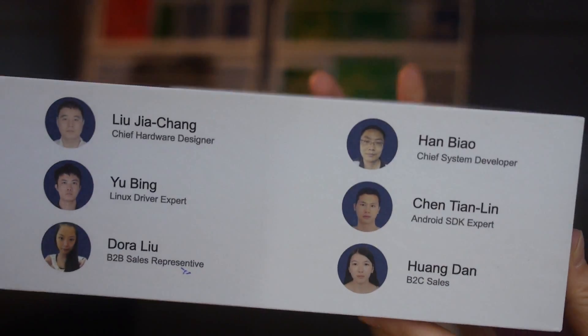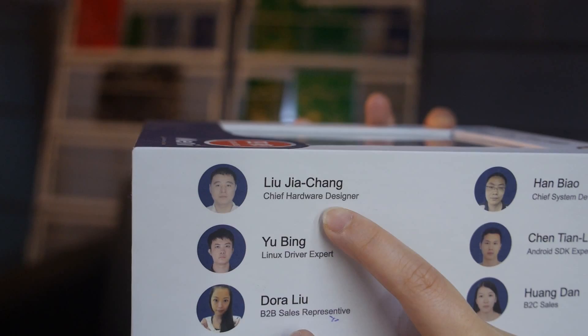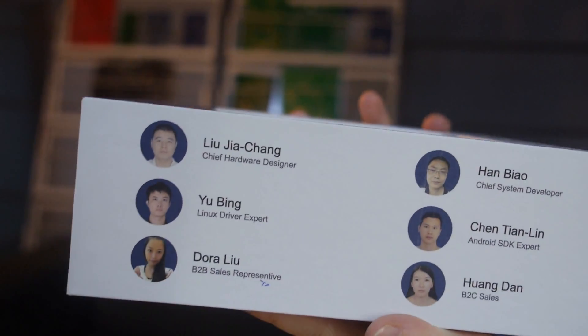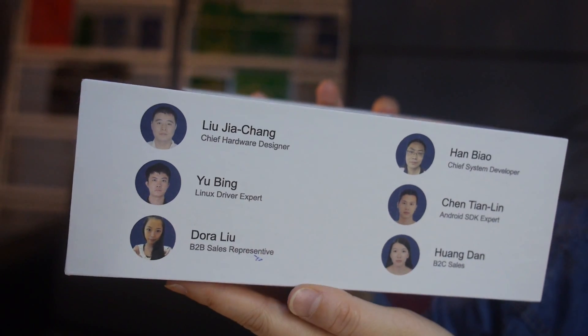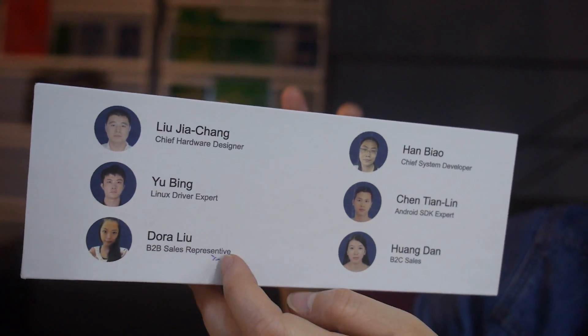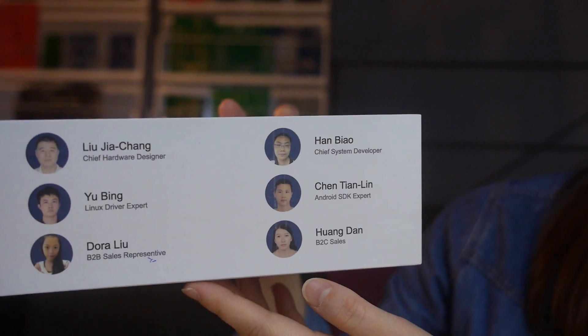Mr. Chen. And this is Mr. Liu, the chief hardware designer. And here is me. So we're here with Han Biao, and you're the development manager? Yeah, software manager.